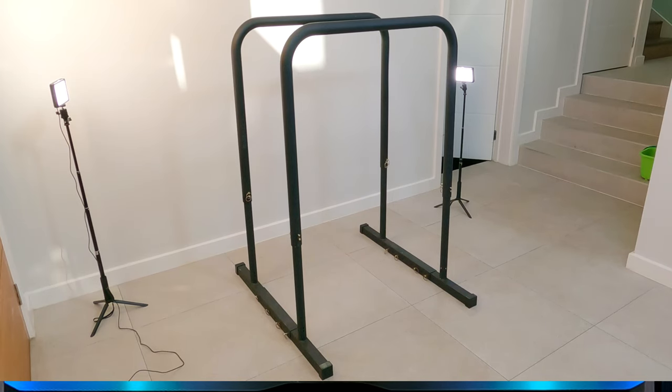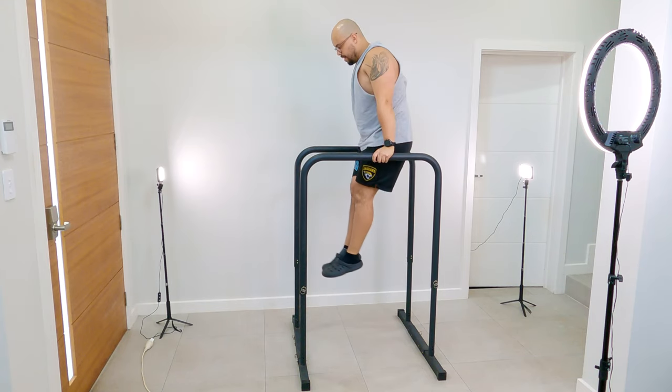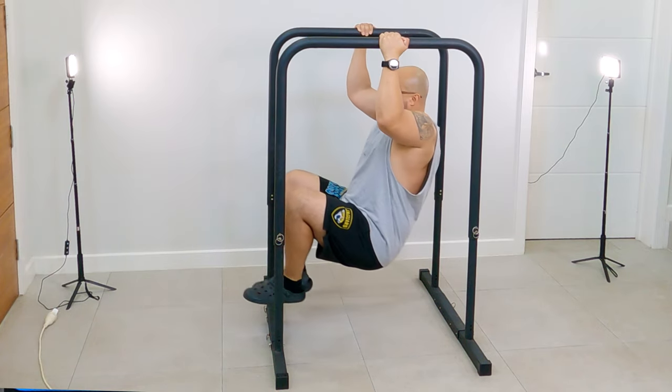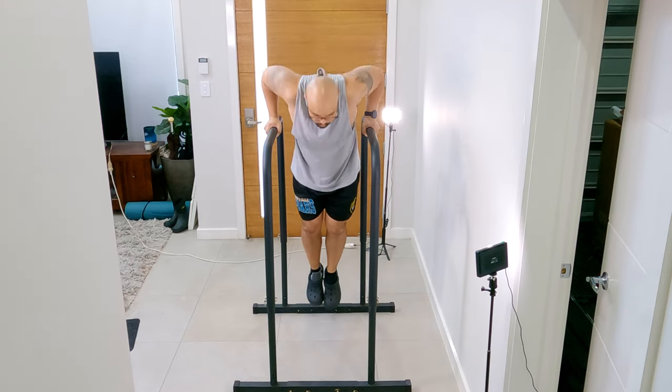Currently, I use the B-Bars nearly every session because I haven't been to the gym in around two months. In terms of which mode I use, I now only use the B-Bars in the high bar mode, mainly relying on them for pull-ups and dips during my home workouts. I can adjust them to the other modes like I used to, but I find it more convenient to keep it in high mode for those exercises. Without the B-Bars, I would not be able to do pull-ups and dips at home, which is a massive staple for my home workouts.